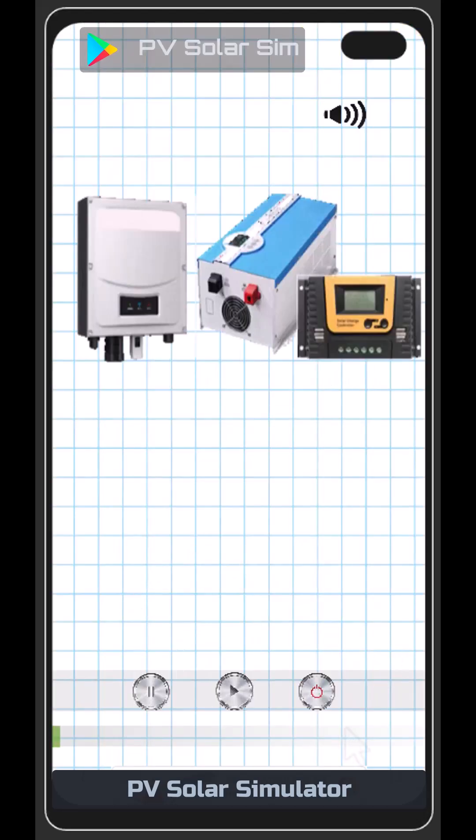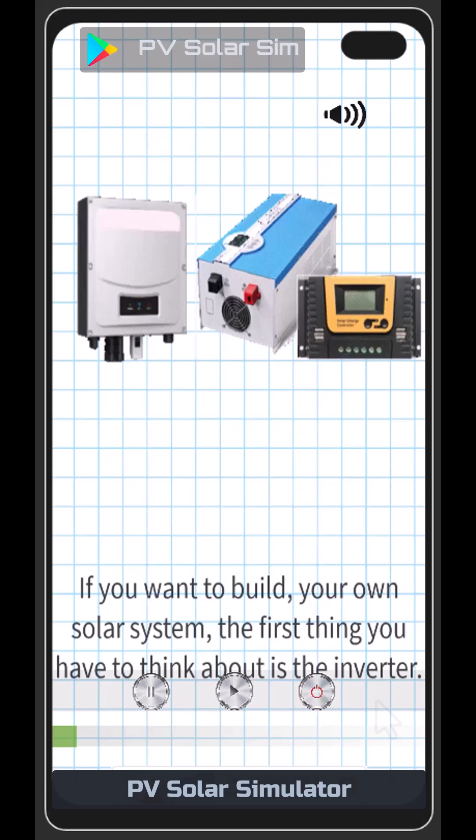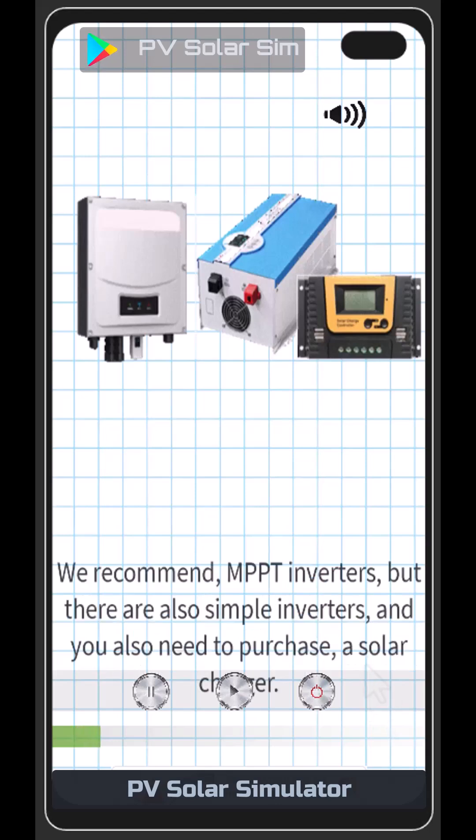Alright. If you want to build your own solar system, the first thing you have to think about is the inverter. We recommend MPPT inverters.